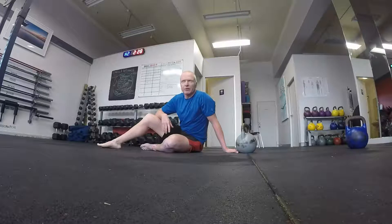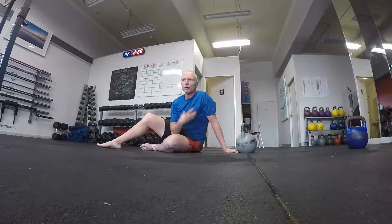Once I'm able to do 10 unbroken on the right hand side we'll have another go at 24 kilo. But for now, really concentrate on your movement. The get up is a slow, methodical movement to work on getting things done correctly.